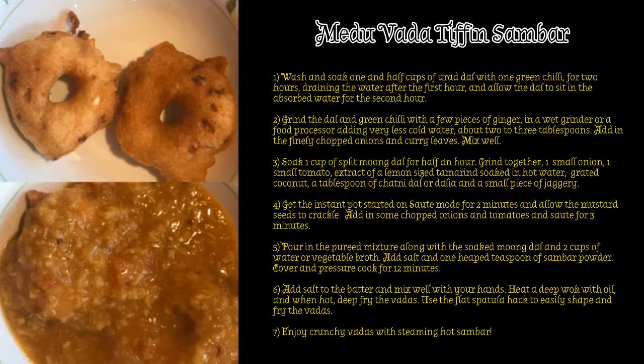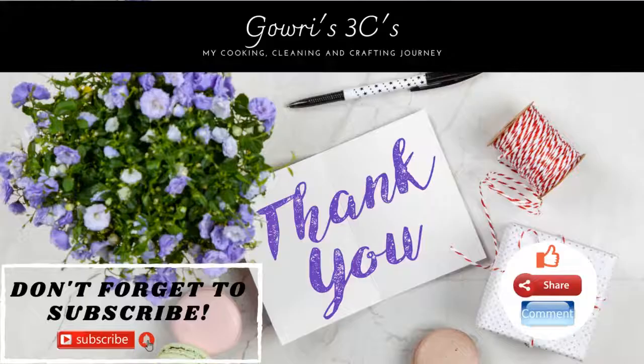If you like this video, please like, share, comment, and subscribe to my channel. Thanks for watching and I'll see you in my next one.